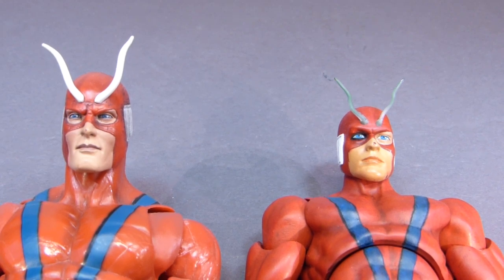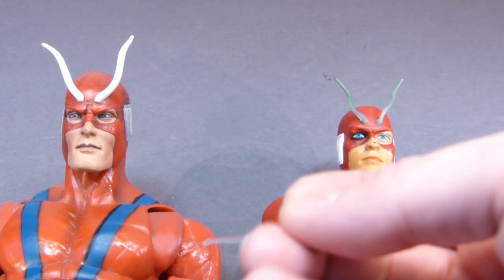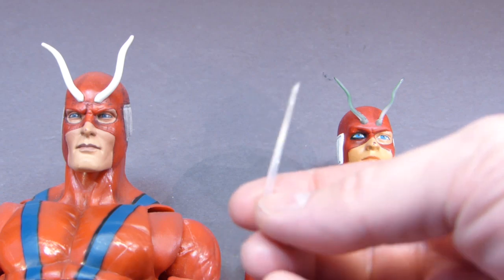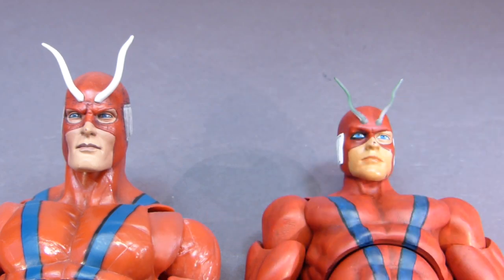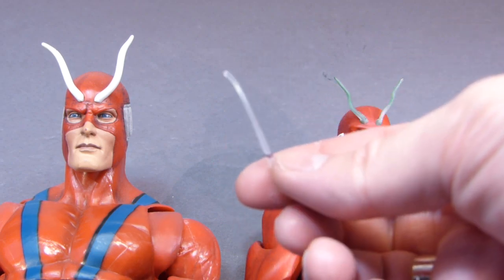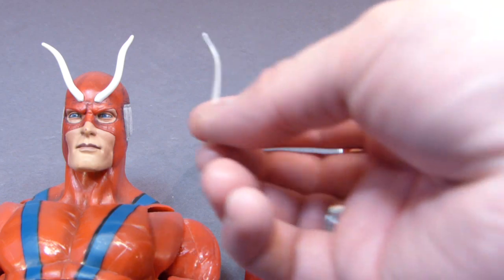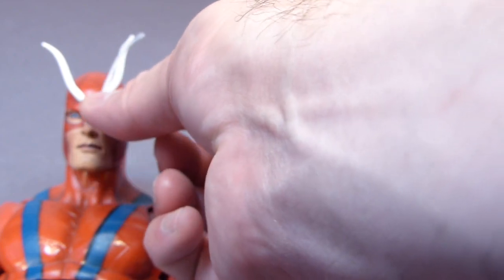The holes were filled in with epoxy sculpt, and then I used some twist ties coated with hot glue. Initially, I had tried making antenna out of just hot glue, and it took me almost an entire glue stick to finally get a couple that I was happy with. Here's one, and here's the other one, but they're nice because they're flexible.